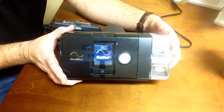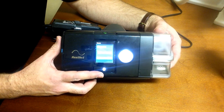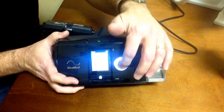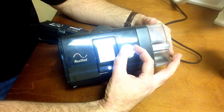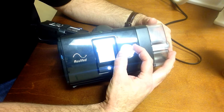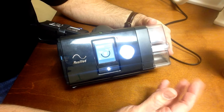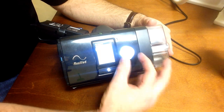Primarily the heat and the ramp function. From your home screen, you'll see options and sleep report. Choose My Options by pressing the push dial, then turn the push dial to go through the menu. I'm looking for ramp time — there we have 15 minutes. You can change that from off up to 45 minutes in 5-minute increments. After reaching your desired setting, click the push dial again to set it.